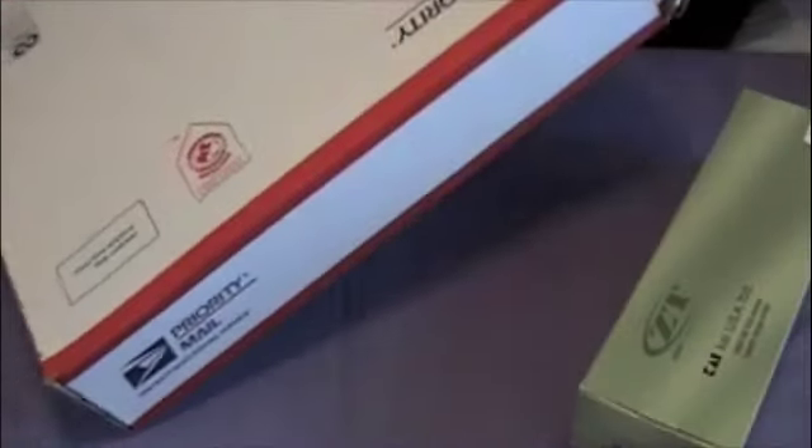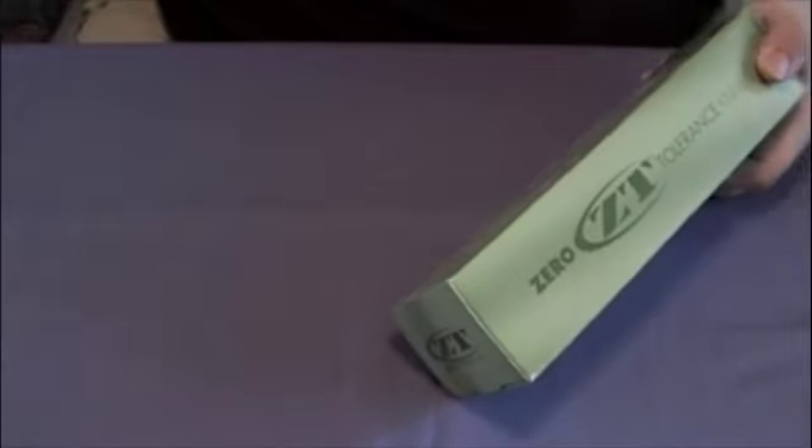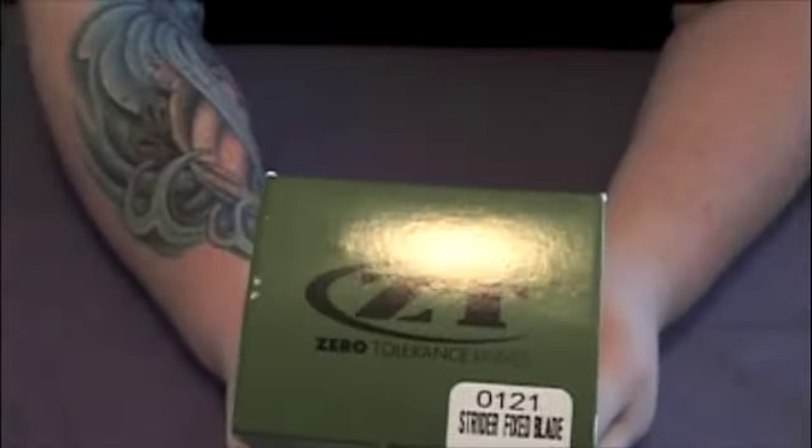I'm not sure why they used such a big box to begin with, but whatever. Here we have a Zero Tolerance box — this is the model 121.